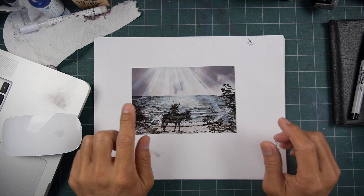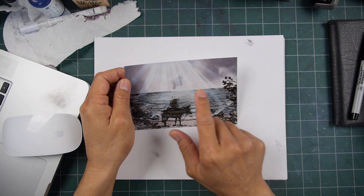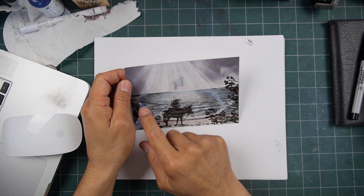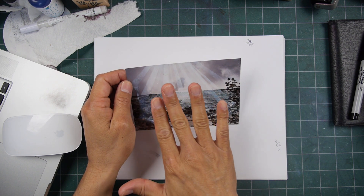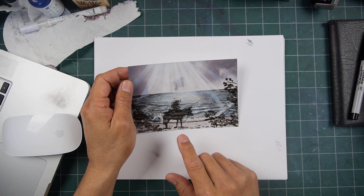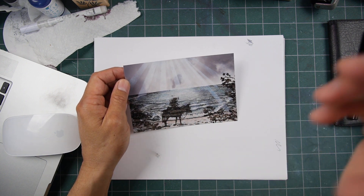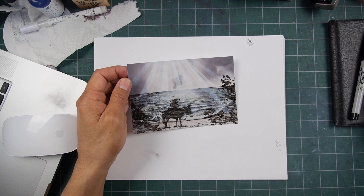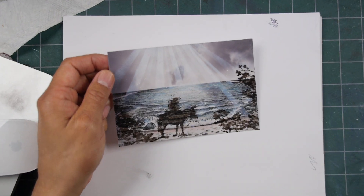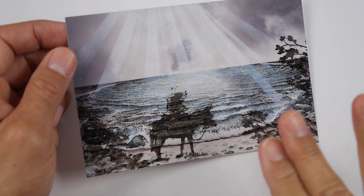This is a photo stamping scene using dye-based inks for the most part, pigment inks for the white light beams coming down, and Versafine black oil-based pigment ink used for the imagery here — the lady and leaves kind of flanking her and framing her up.